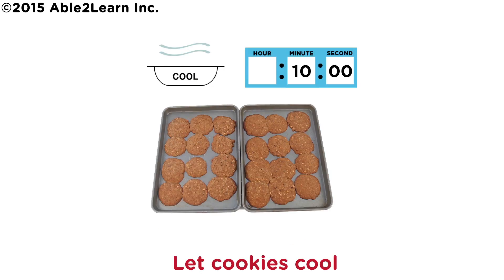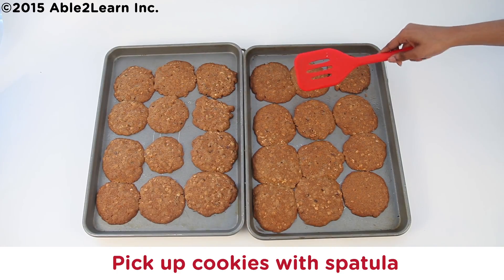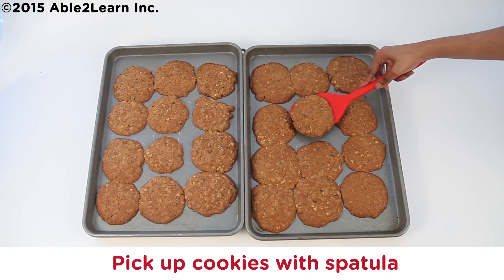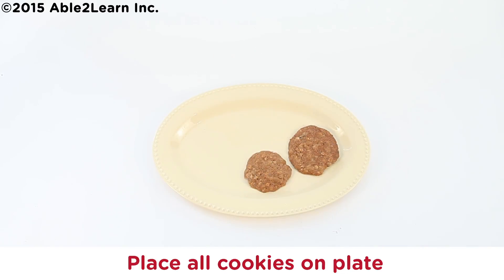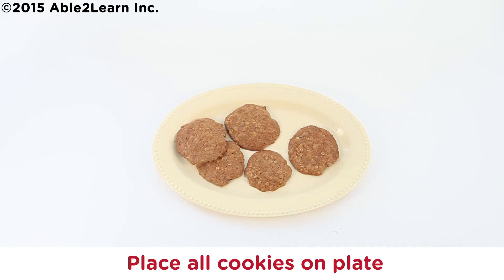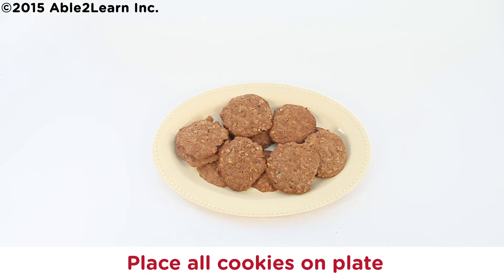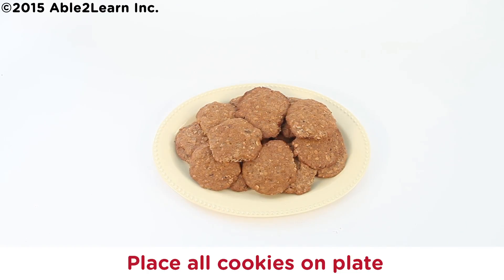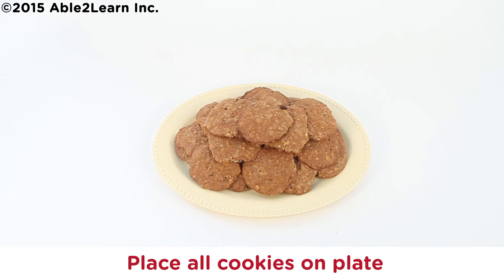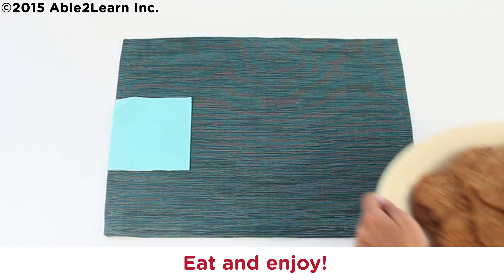Let cookies cool for 10 minutes. Pick up cookies with spatula. Place cookie on plate. Place all cookies on plate until all placed. Eat and enjoy.